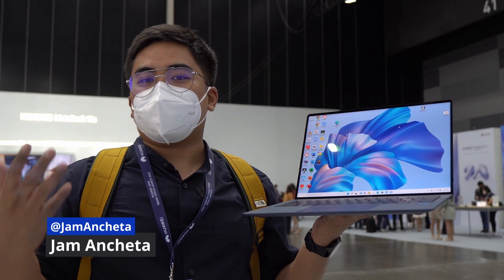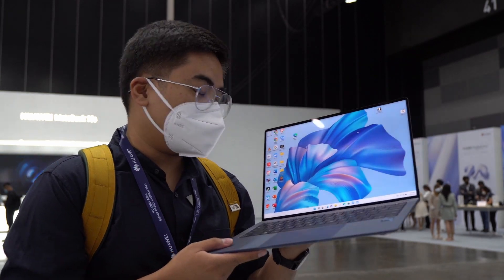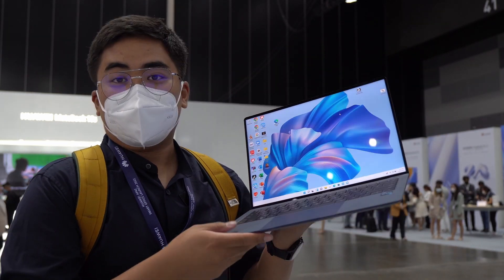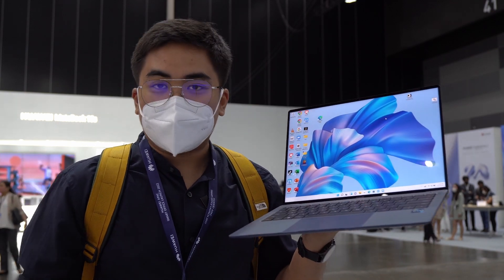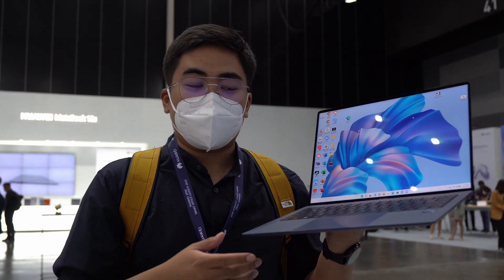Hey guys, this is Jam of JamOnline.ph and we're here in Thailand for the launch of this notebook. This is the Huawei MateBook X Pro and it now comes with a 12th generation Intel Core processor inside, specifically the Intel Core i7-1260p.